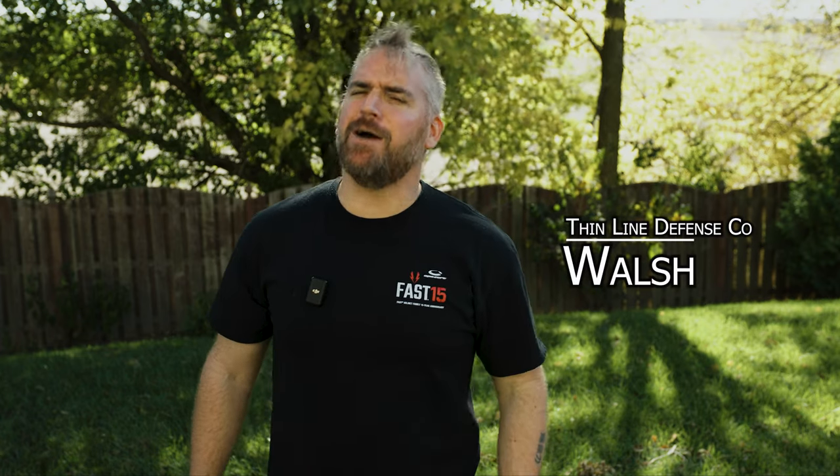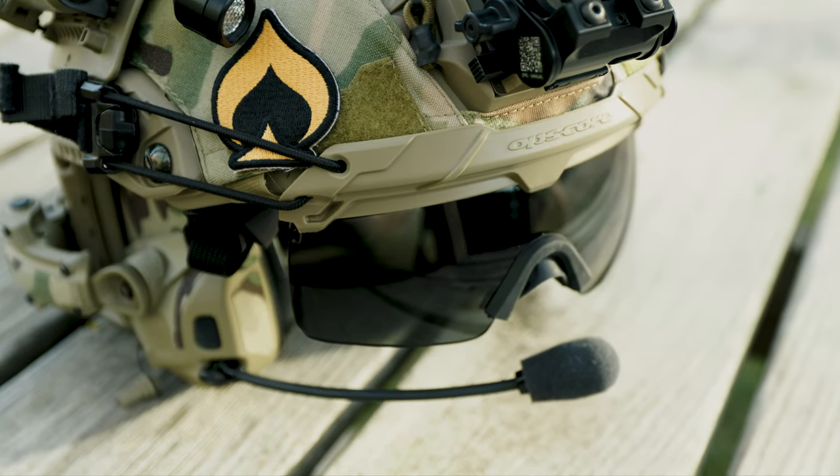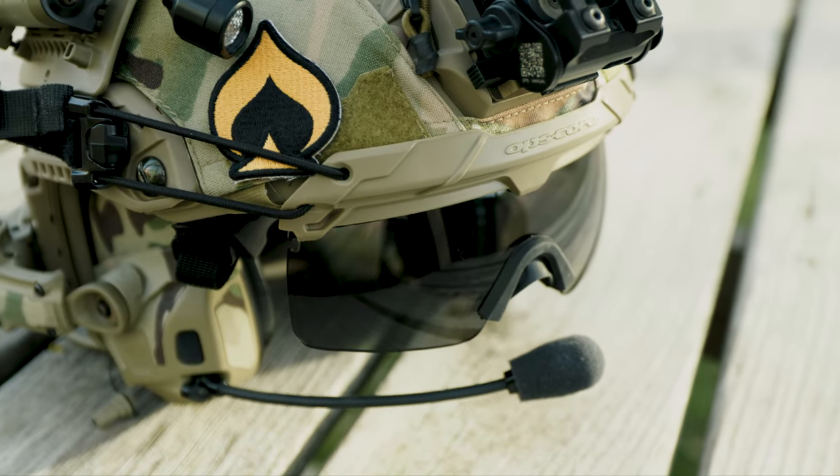Hey there, wizard. You may want to check this out. We got some new stuff from OpsCore. Today we'll be testing out the all-new photochromic lenses for the OpsCore Step-in Visor.